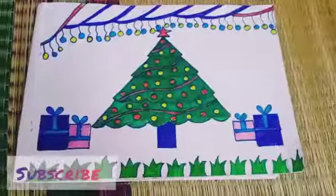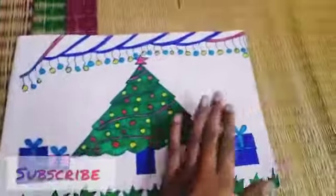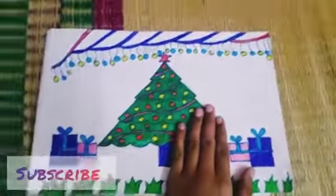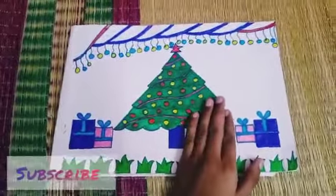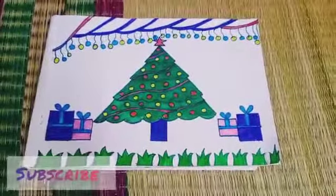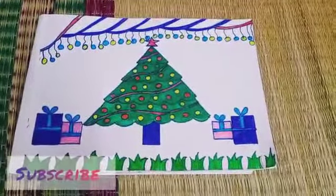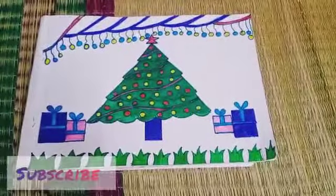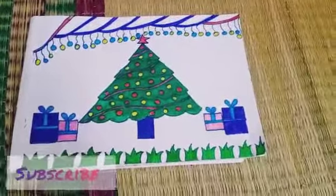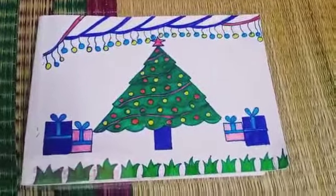Okay friends, I have completed coloring this drawing and I hope you like this. I wish you all a very happy Merry Christmas to you and your family. Please celebrate Christmas safely and be safe. If you like this video please like, share and subscribe to Nishka's channel. Bye my friends, meet you in the next video.